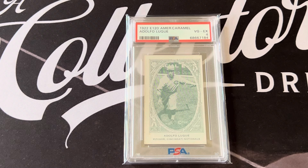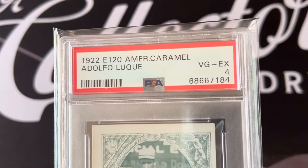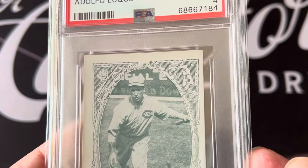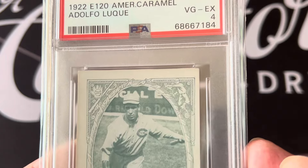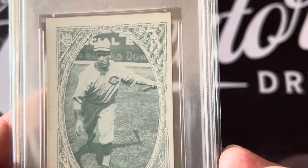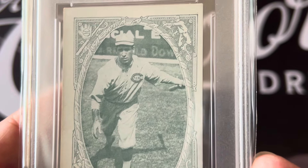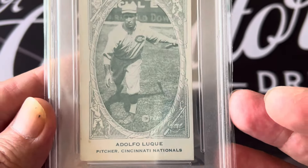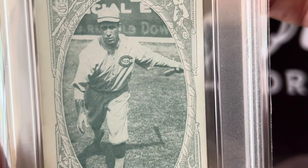He pitched two games in that 1919 series as a relief pitcher. This is a 1922 E120 American Caramel Adolfo Luque, graded a four. You can see it's just a beautiful card. The different leagues had different colors — this one has kind of a bluish tint to it. That picture is used in many of the cards you'll see, and it's got that ornate border. It says Adolfo Luque, pitcher for the Cincinnati Nationals, which are really the Reds — you can see it says Reds on his shirt.